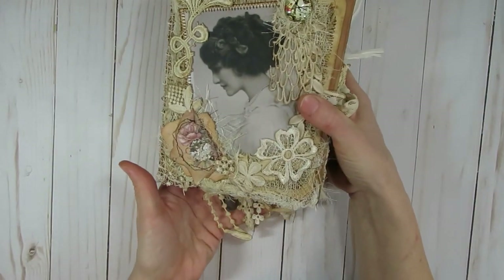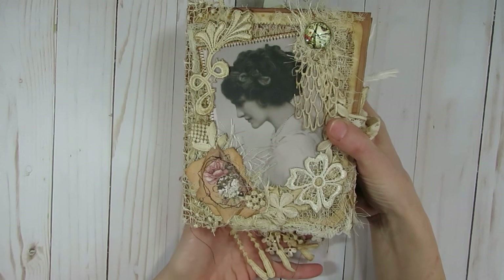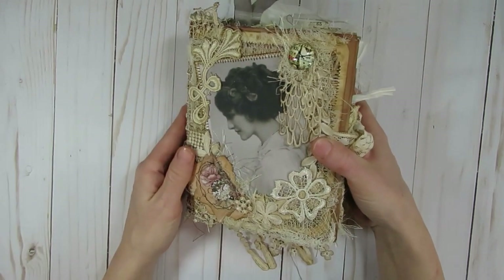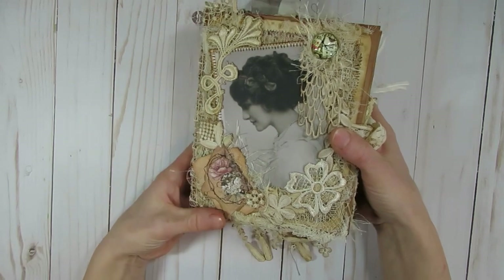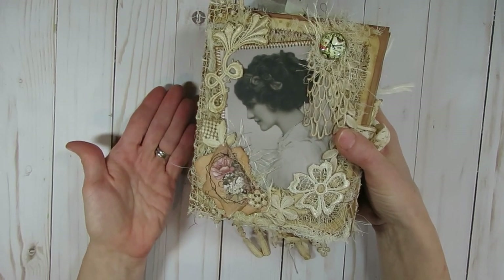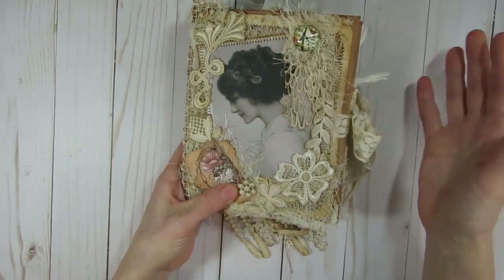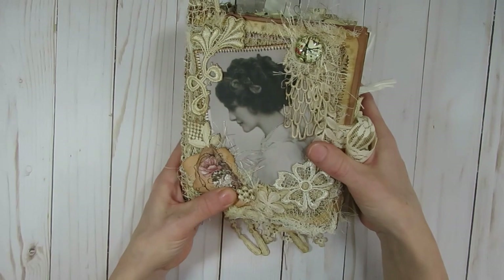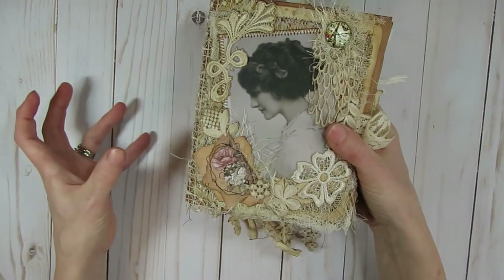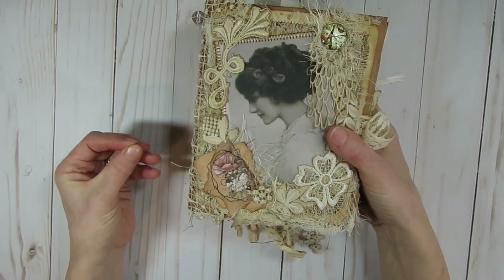I did dye all of these laces and trims - they are tea dyed. The majority of these trims you see are white if you were to purchase them in Kim's store. They hold dye nicely, so whether you tea dye or coffee dye them, or use some sort of reinker or spray to color them, they all dye really nicely. For this journal I wanted to go with a vintage grungy type style, and that's why I chose to dye all of my bits and pieces.